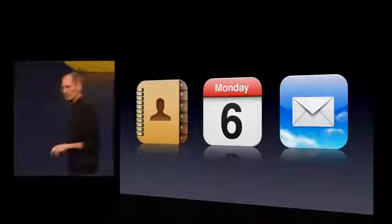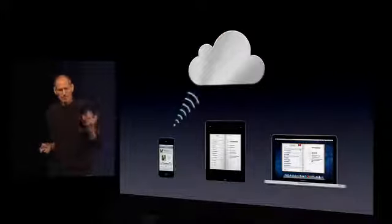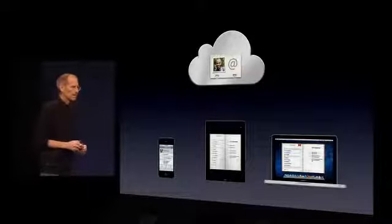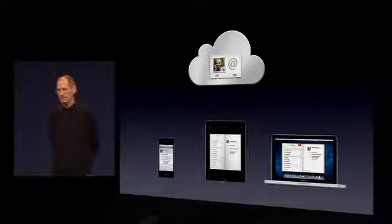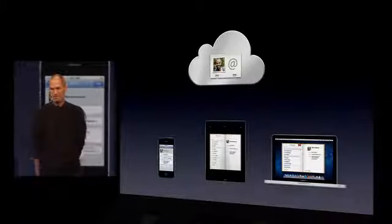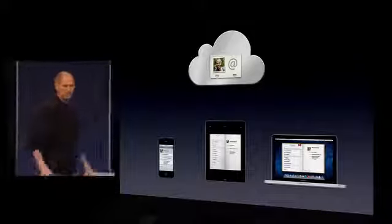As an example, in Contacts, when I make a new contact on my iPhone, it's automatically brought up to the cloud where it's stored. The truth is on the cloud. And then it's automatically pushed down to my other devices so they're all in sync. I just update a contact on my iPhone and don't even think about it, and that contact is updated on all my other devices. And if I change it on any device, it's updated on all devices wirelessly, automatically, without me doing a thing.